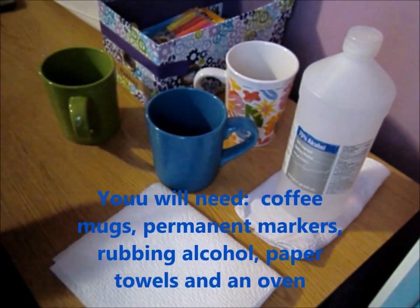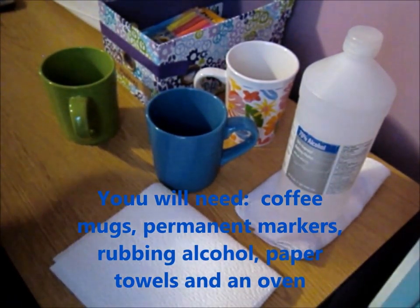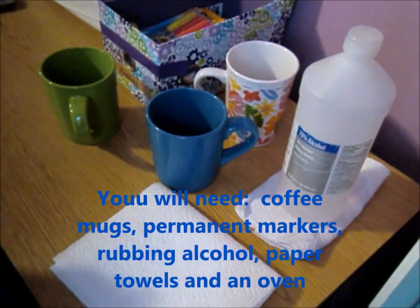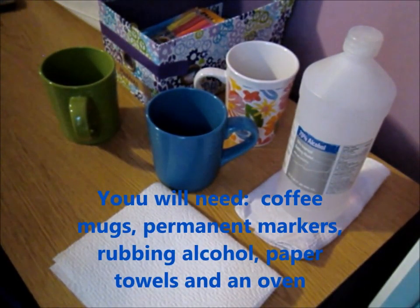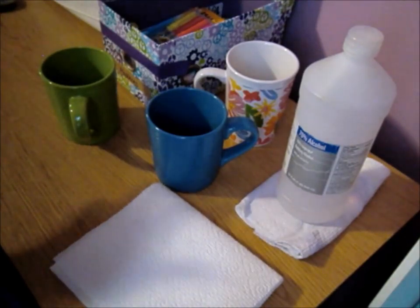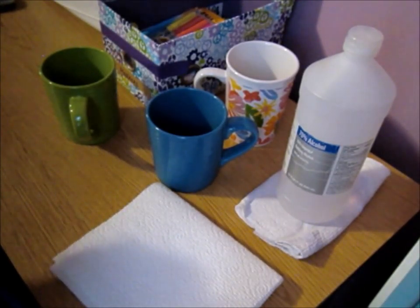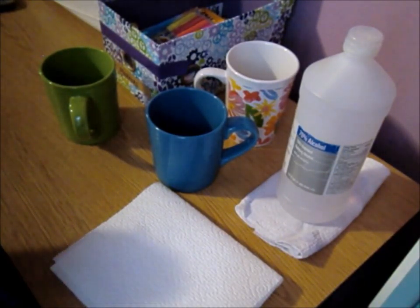I've been saying I was going to do a personalized coffee mug video. If you go to Dollar Tree and find a solid white set, or if you have metallic markers you could even go with a solid black set of plates, bowls, and coffee mugs — you can personalize all of those things.